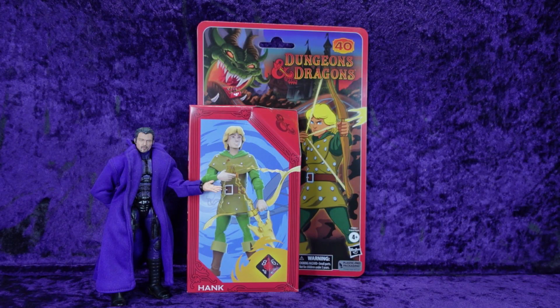I got me a Hasbro Dungeons and Dragons cartoon Hank. Let's crack it open!